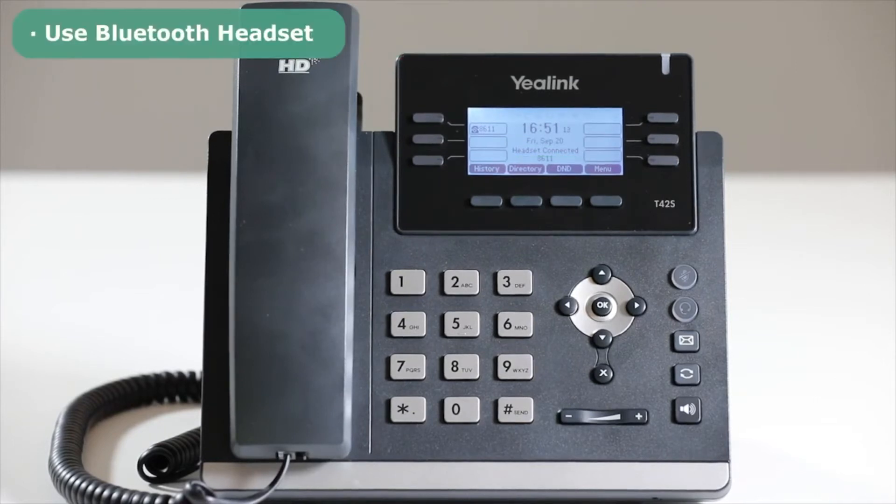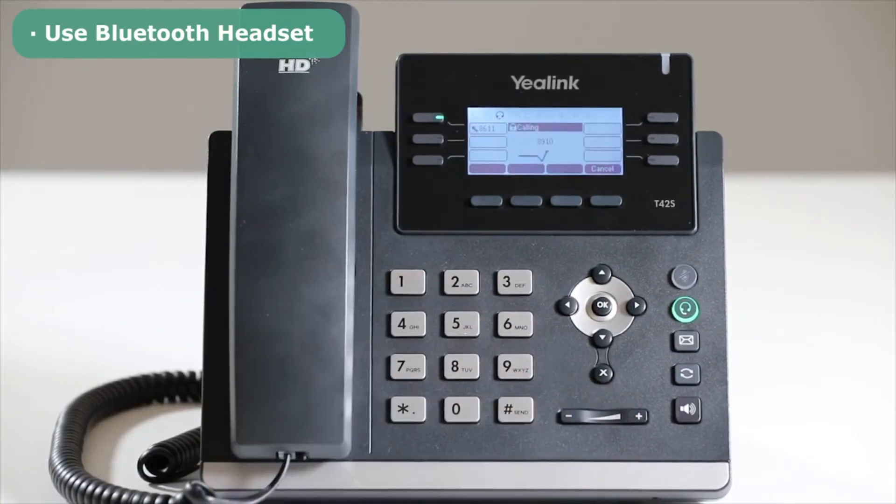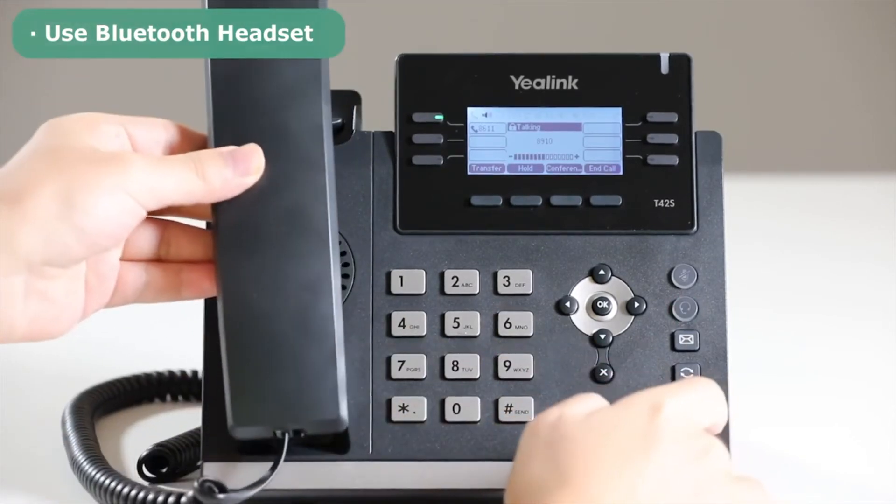To use the Bluetooth headset, after the Bluetooth headset has been connected to the phone, press the Headset function key, dial the desired number and press OK to call. Now you can use the Bluetooth headset to talk. While talking, you can switch to the handset, hands-free, or headset mode freely.